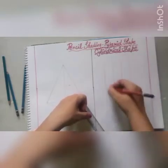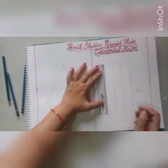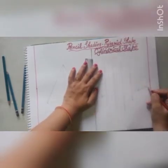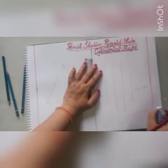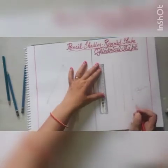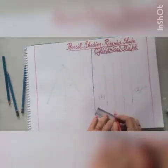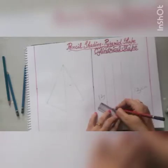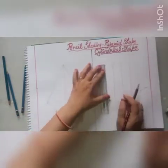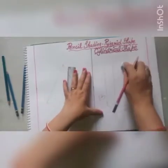Now, after drawing this 15 cm line, you have to take a 13 cm corner line. Draw a straight line to join the middle line. Now take a 2 cm margin from the top of the line.